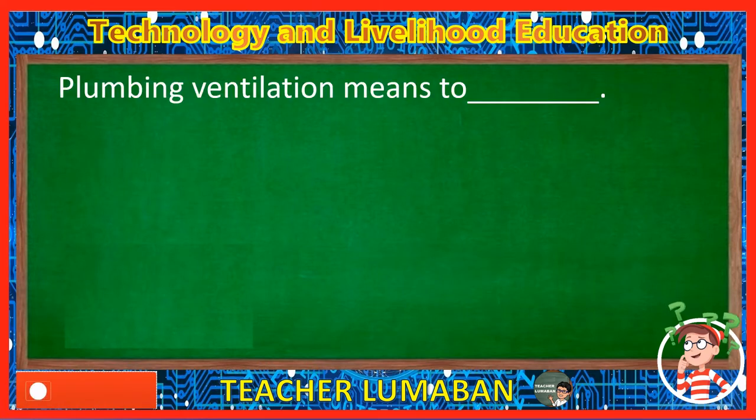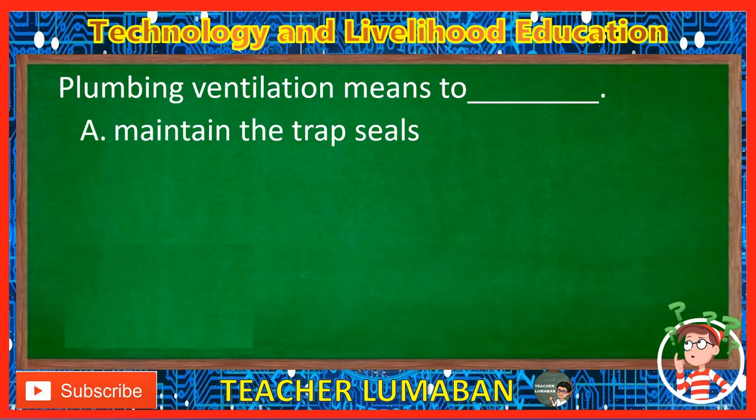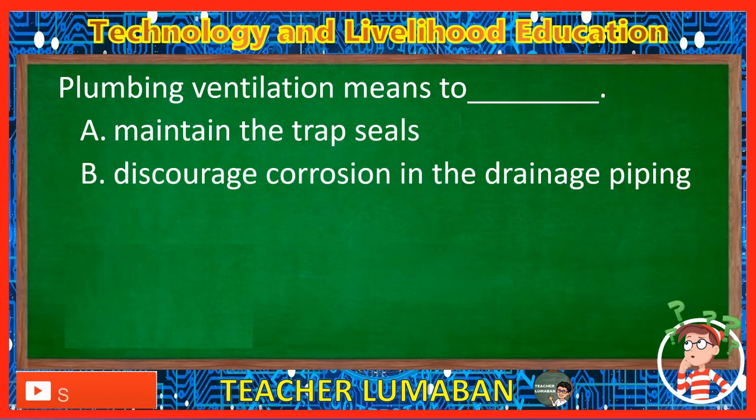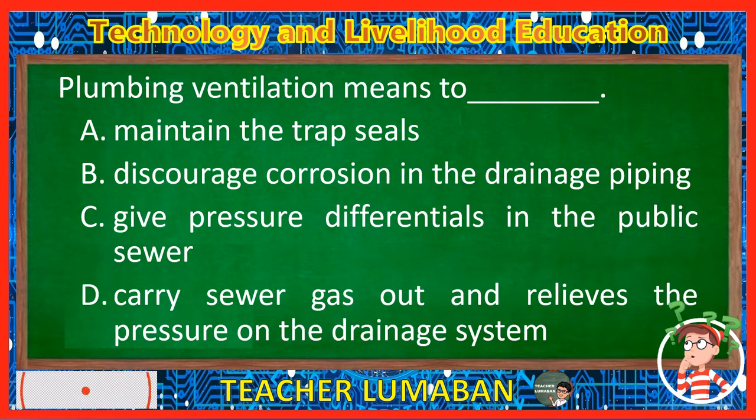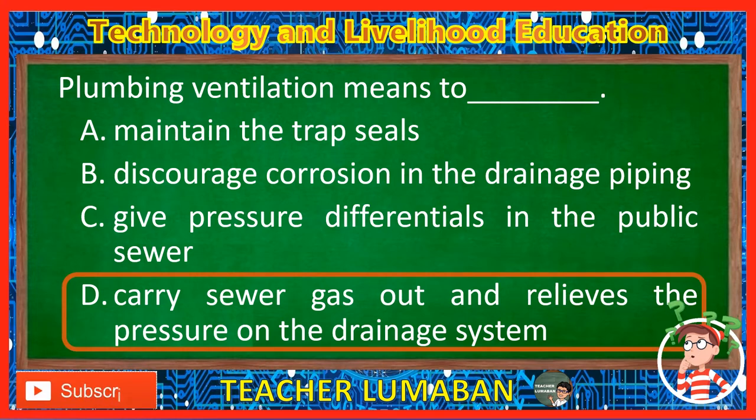Plumbing ventilation means to blank. Letter A: Maintain the trap seals. Letter B: Discourage corrosion in the drainage piping. Letter C: Give pressure differentials in the public sewer. Letter D: Carry sewer gas out and relieve the pressure on the drainage system. The correct answer is Letter D. Plumbing ventilation means to carry sewer gas out and relieve the pressure on the drainage system.